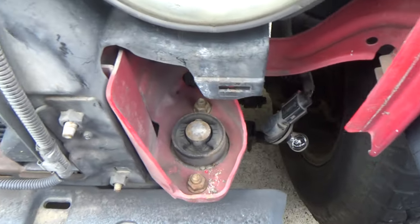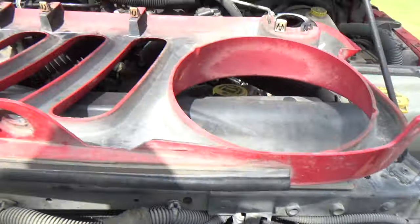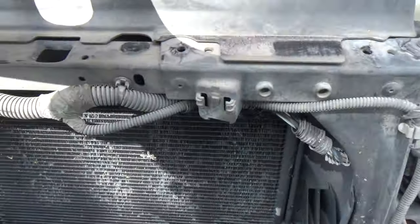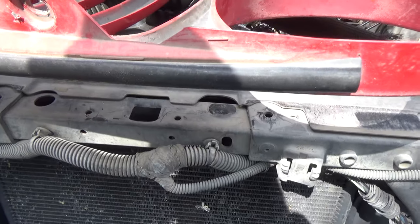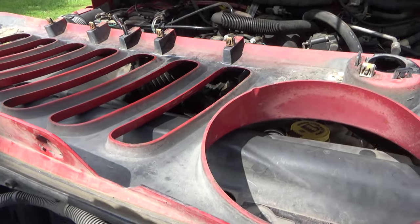We're done. I just ops-checked the lights and they do work. So tonight we'll take it for a spin. I'm going to put the grille back on and be done.